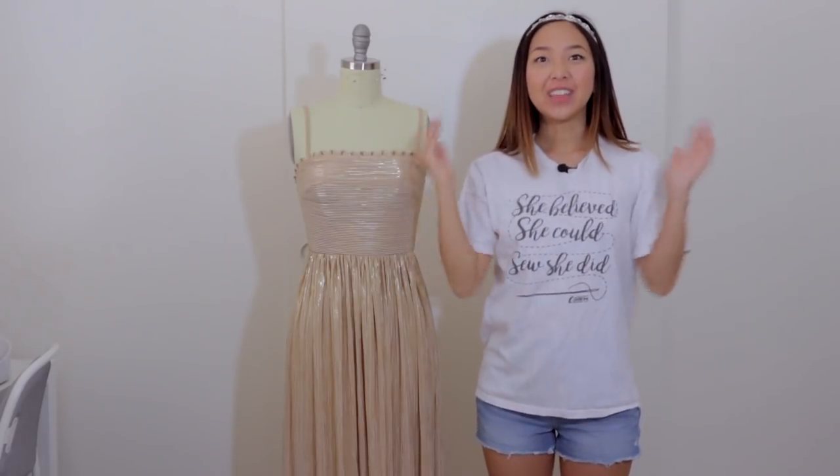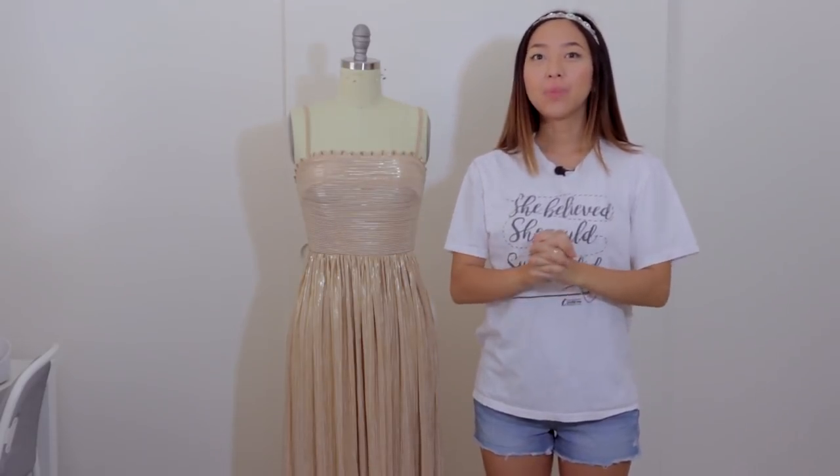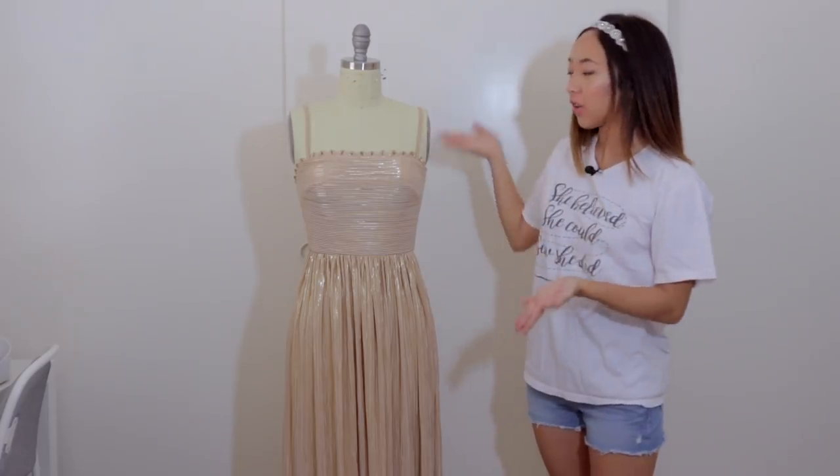Hi everyone! Welcome back to my channel. In this video I'm going to show you how to make this dress right here from scratch.